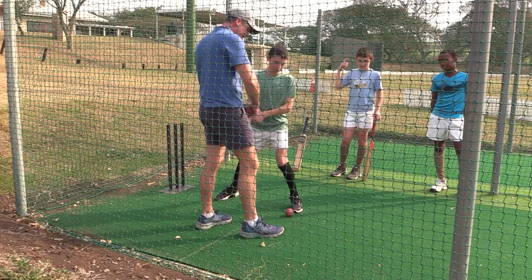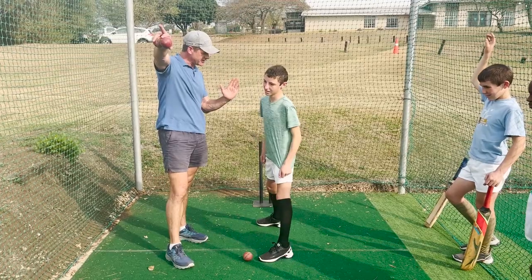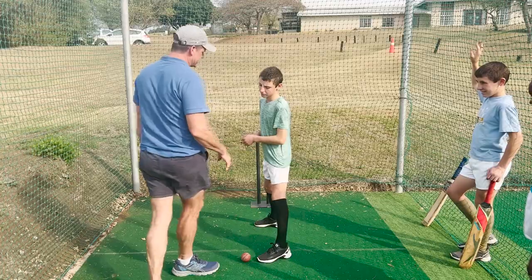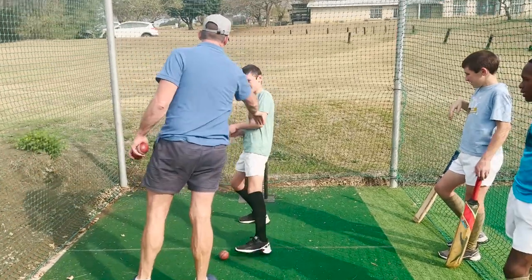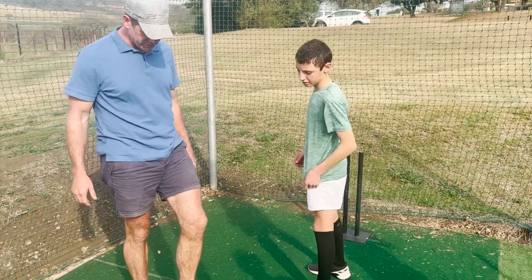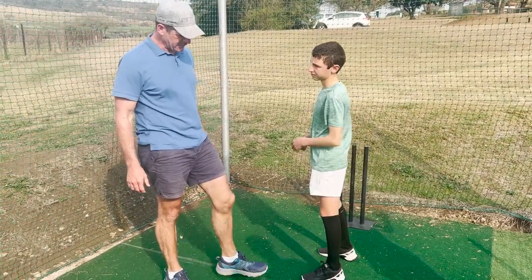So when you make contact and your head is behind the ball, if your head is behind the ball when you're making contact, the ball is generally going to go up in the air. That's why you want your head over the ball. The next thing — you're standing up like this, and if I push you, you don't have much stability.